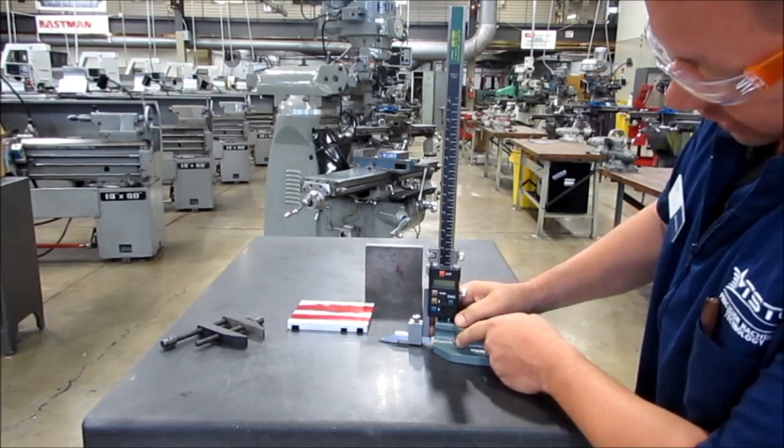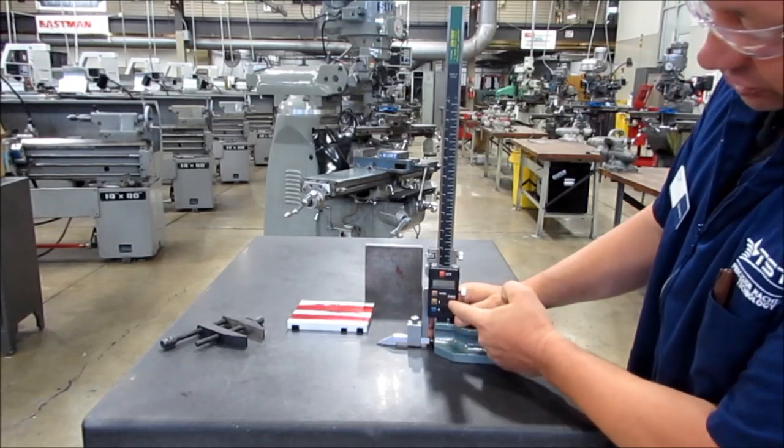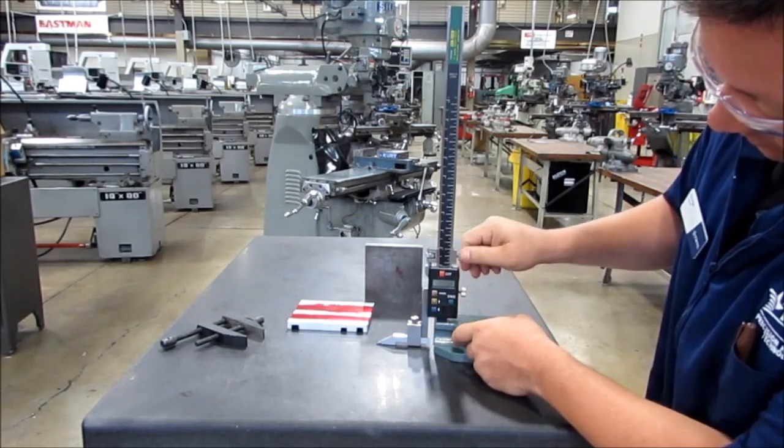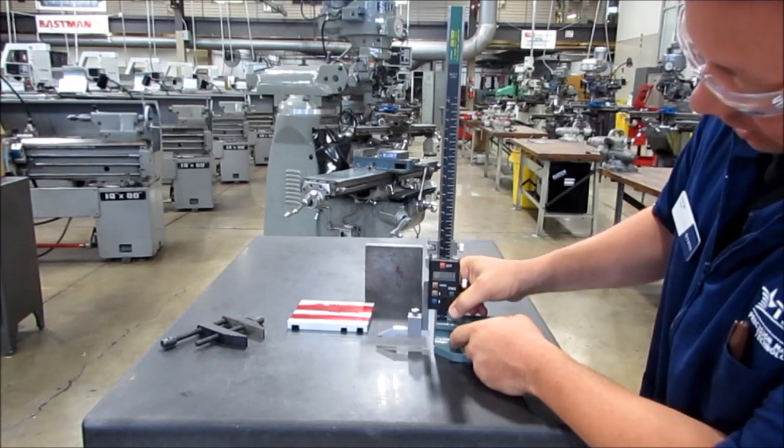Today we have a standard electronic height gauge. First thing I'm going to do is turn it on and make sure it is zeroed. My locks are released.